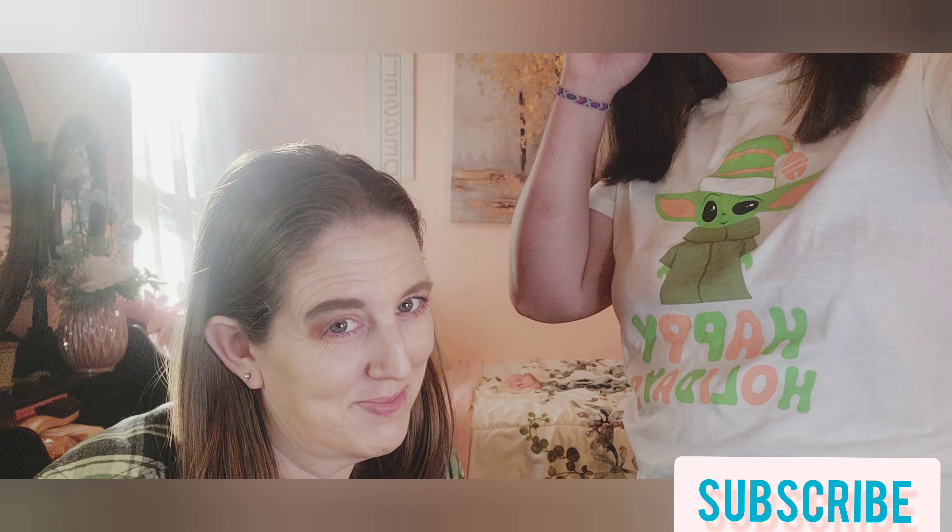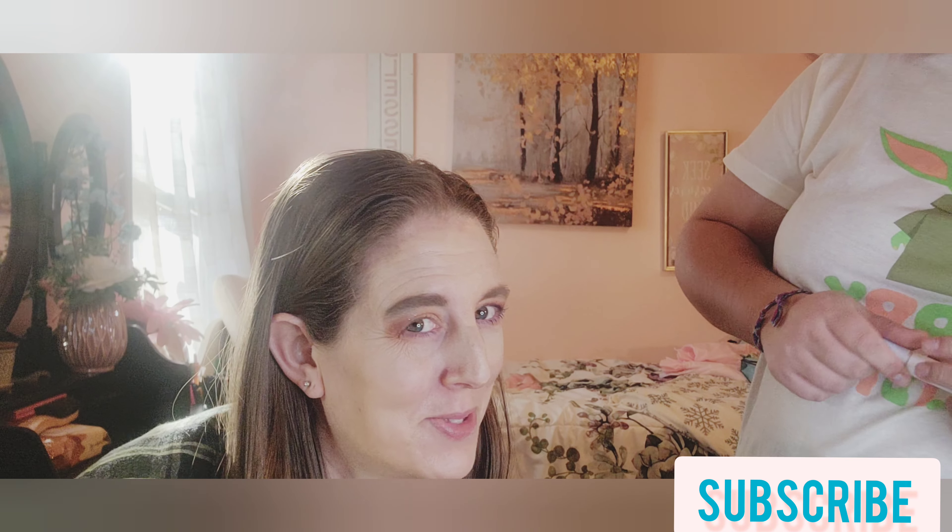She put her blue mascara on — show everyone on the camera. What do you think about the blue? I'm not used to it.